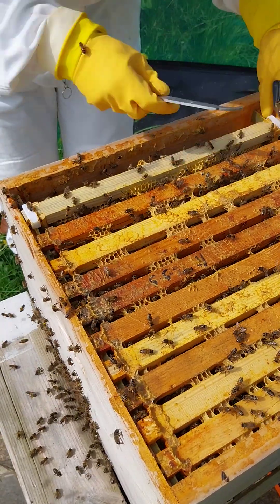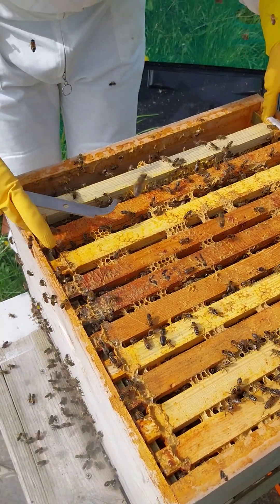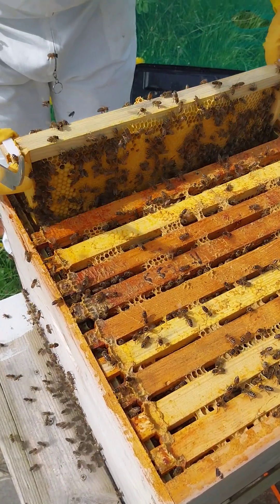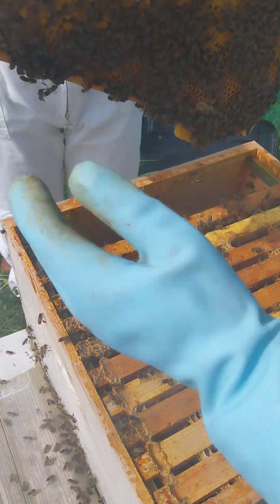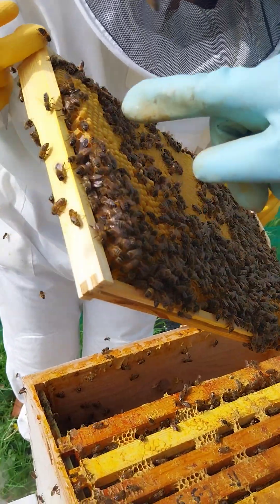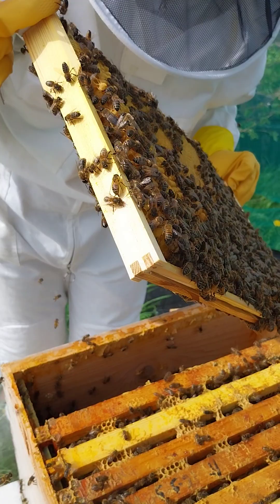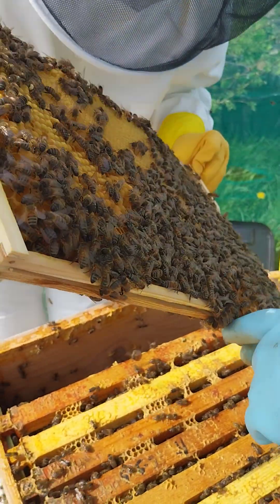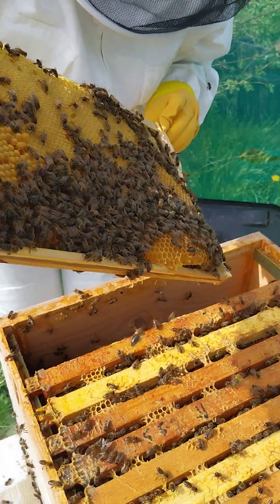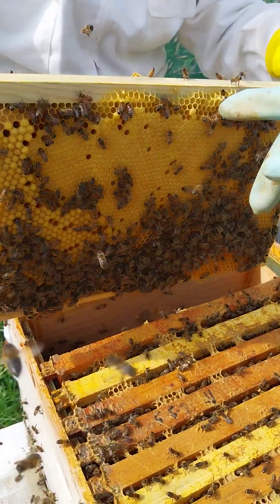I don't know if the queen on it might have eggs in it, it's going to be heavy. Look at that brood. You know what that is? Well there are some hatching. Oh that's drones, that's drones, these ones.